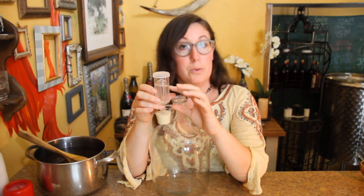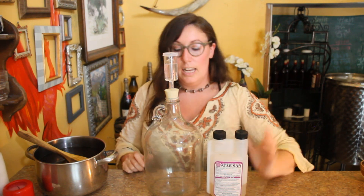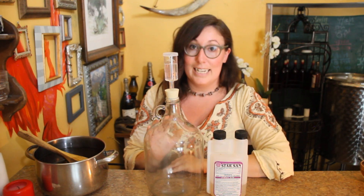Let's talk about our carboy. This was possibly a wine jug. And here we have our bung and our airlock. The airlock is filled with water, and this helps the CO2 to escape when the fermentation process is happening, and it prevents any foreign things from getting inside of your mead. I use Star San to sanitize this bottle because, even though this is a medieval recipe, we are modern people and we want to keep things nice and clean.